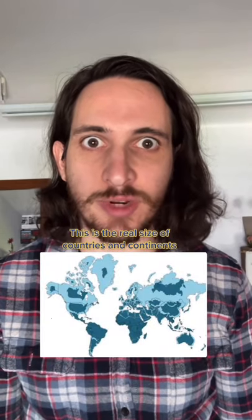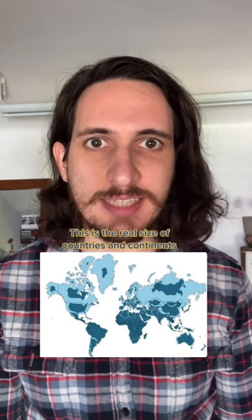This is a Mercator projection map, and it's distorted because it's a 3D projection on a 2D surface. This is the real size of countries and continents.